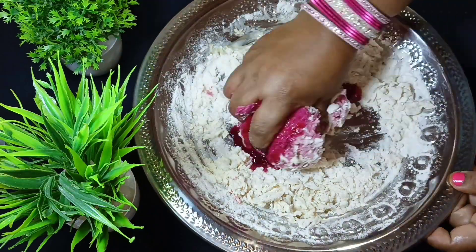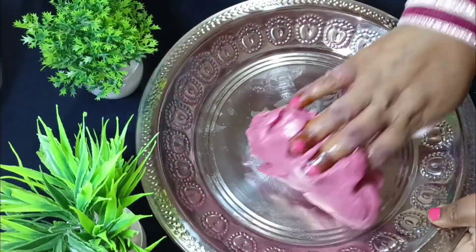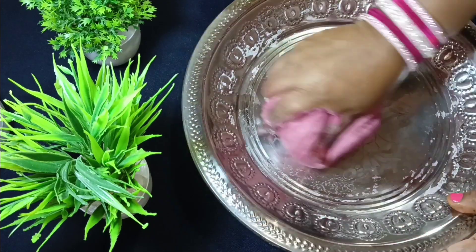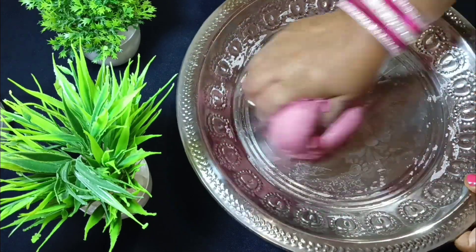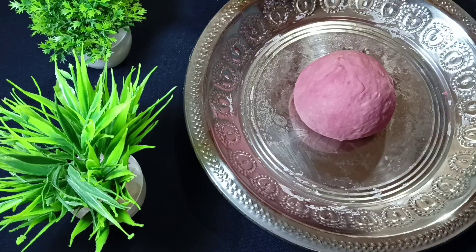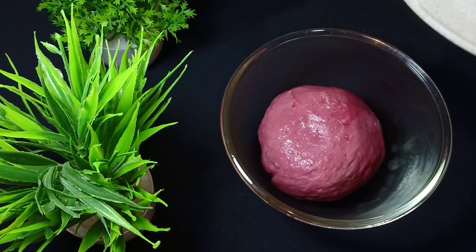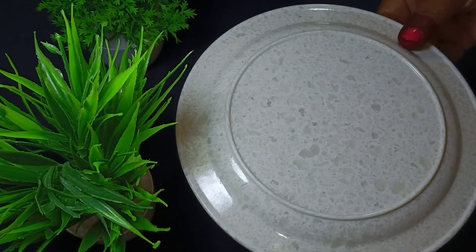Now I will make soft dough. I will add more flavor to the dough. Now I am going to grease it with oil and put it to rest for 45 minutes. Now I am going to close it and leave it for 45 minutes.